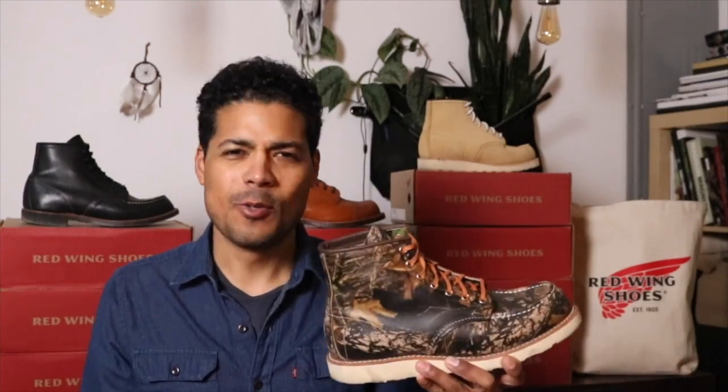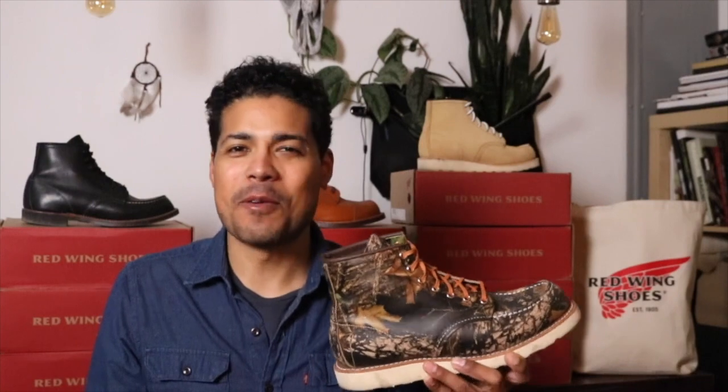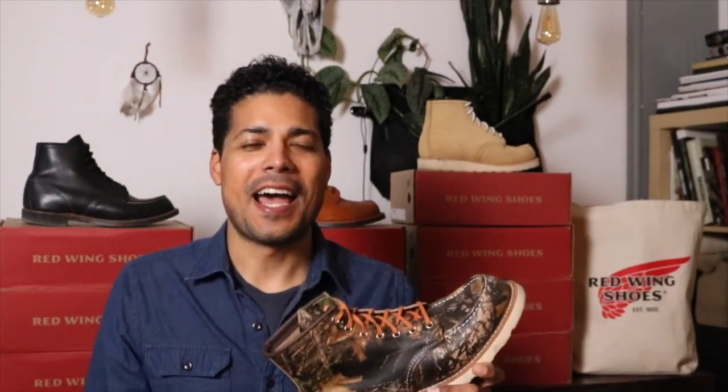I did not think much of this boot whatsoever, the 8884 camouflage. When I first saw it, I thought, who the hell would buy that? And then I looked at it more and more and I finally tracked it down because this was an online exclusive on Red Wing's site. Then it went away, and that's when I really wanted it because I couldn't find it. And then I found it in Brooklyn.